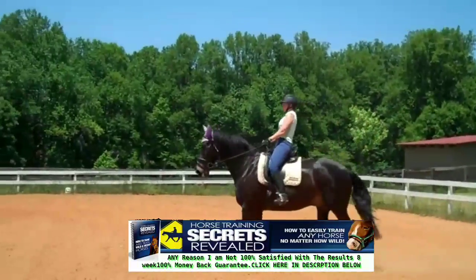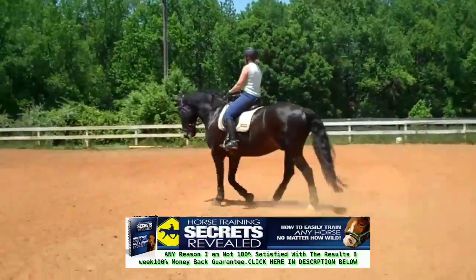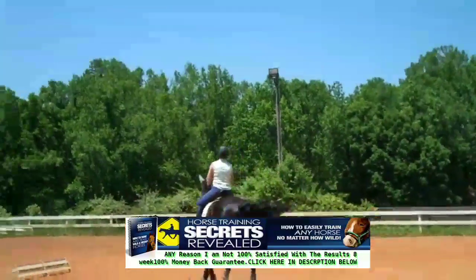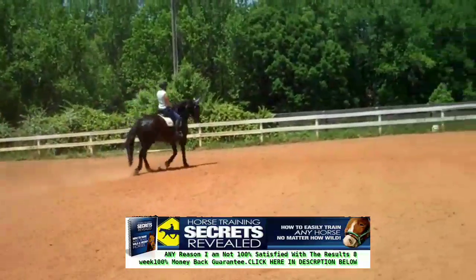Nice feeling on the rein, Susan. Supple him more when you come down because you can feel his nose come up. If his nose is coming up, he's not supple enough from the front to ask him to step into that. Supple.